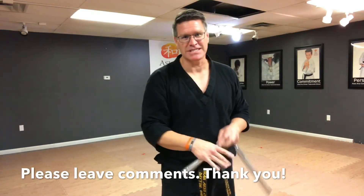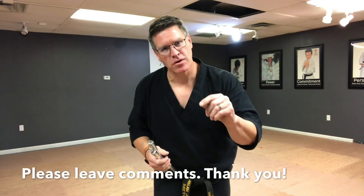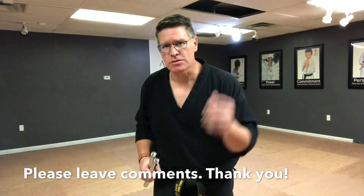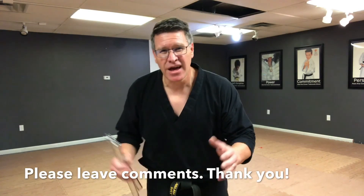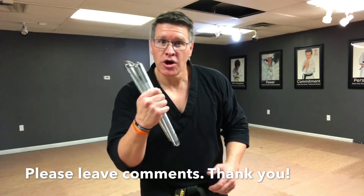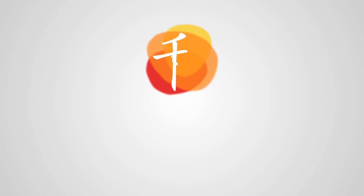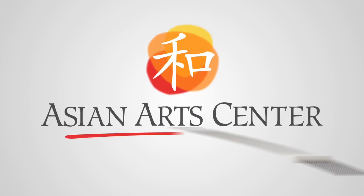Take your lumps — I got a lot of them this time. Take your lumps, but don't quit. Remember to leave me comments, like, and subscribe if you haven't done so already. Please share this with somebody else who wants to learn this technique. I'll see you next time. Bye.